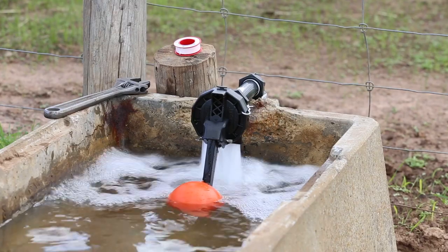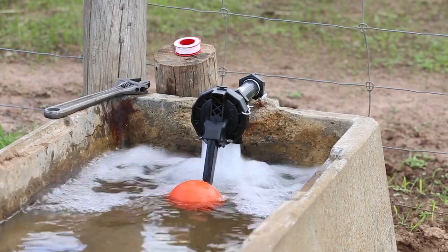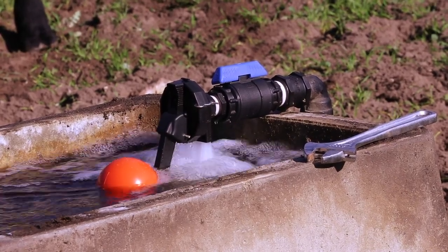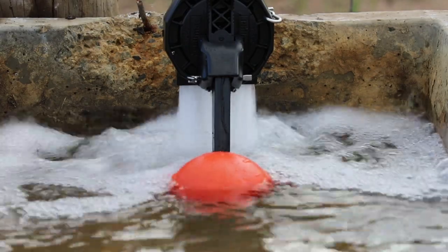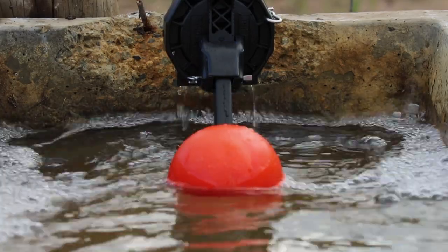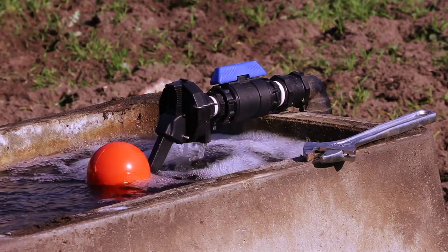Filmak OptiFill Float Valve is a full-flow float valve delivering up to 847 litres per minute of water. Its smooth flow design optimises water flow out of the valve, reducing turbulence, minimising float balance, cutting water spray, and coupled with its patent-protected soft-close design, prevents water hammer and pump short cycling, saving your pump and energy.